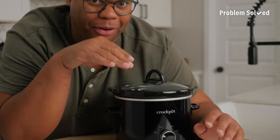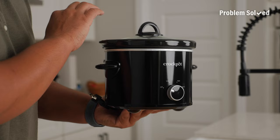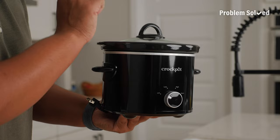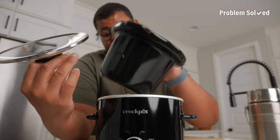For offices and dorm rooms, a small crock pot is a great way to heat up meals — you can even find versions smaller than this. This is perfect to have that meal warm and ready when you get out of class or a meeting. Clean up is just a dishwasher away. So now when it comes to packing your lunch, you have so many options.